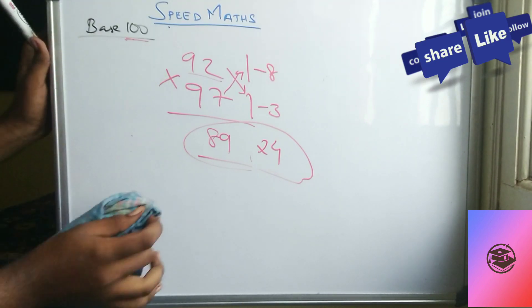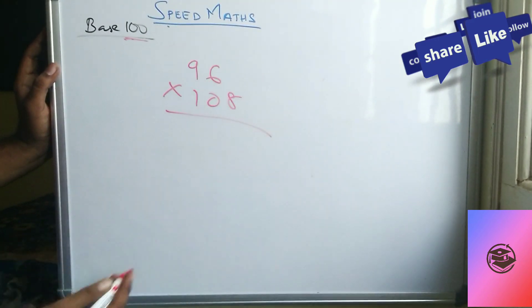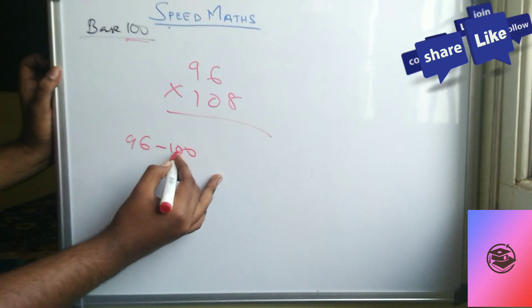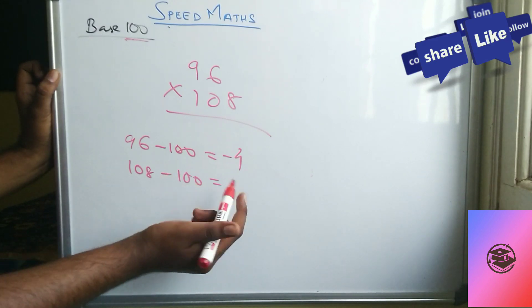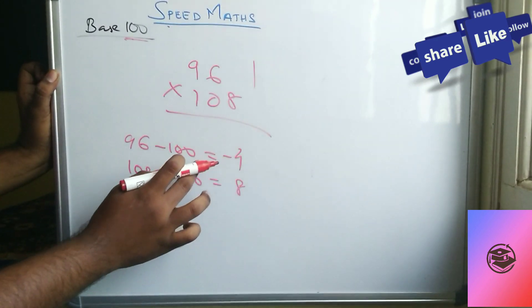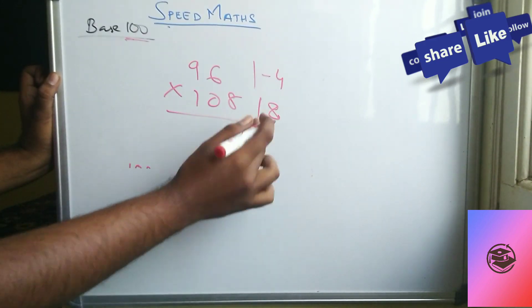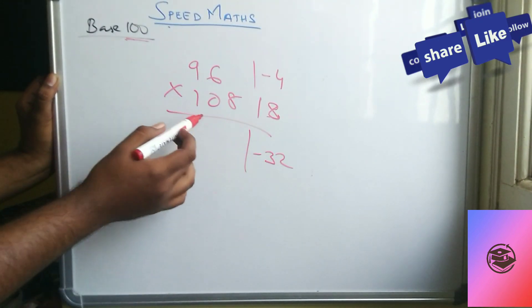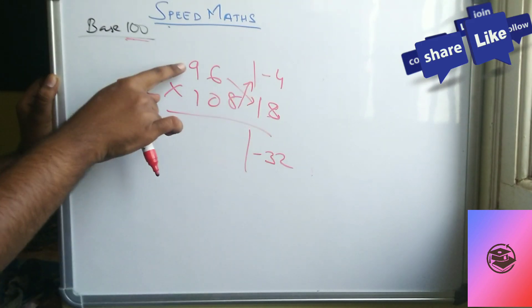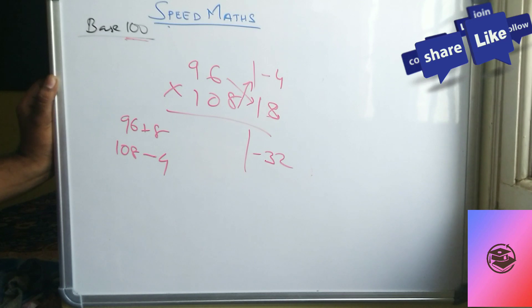One more variety: 96 times 108. Deviations: 96 minus 100 equals minus 4, and 108 minus 100 equals plus 8. Now multiply: 8 times minus 4 equals minus 32. For the cross-addition: 96 plus 8, or 108 minus 4 — both give 104.